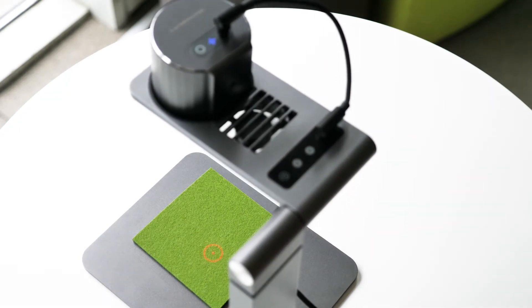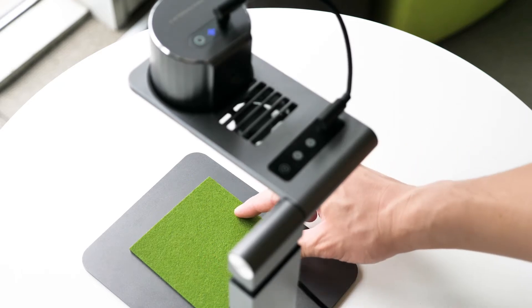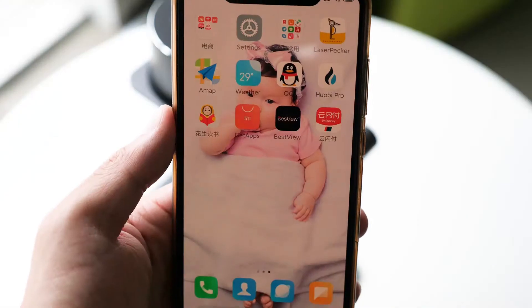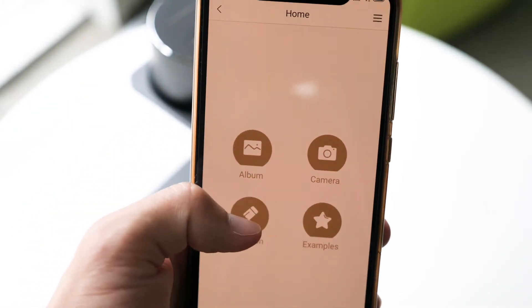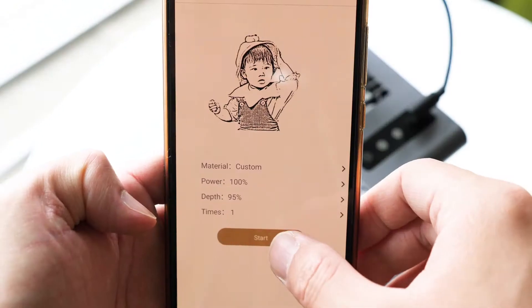This is so much better than its predecessor — you don't have to use a ruler to measure the distance and adjust the tripod manually. Just one key to save you all the hassle. As for the rest of the steps, they are the same as the first generation: connect to your phone through Bluetooth, choose the picture you want to engrave, and engrave.